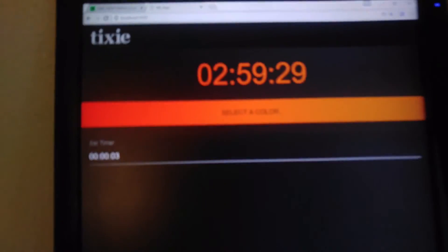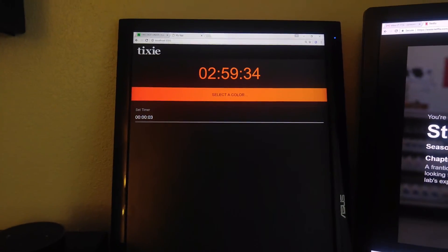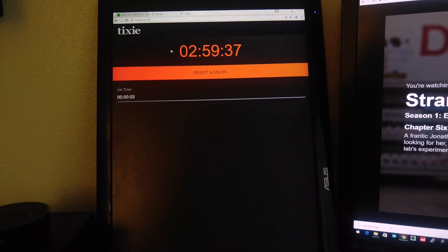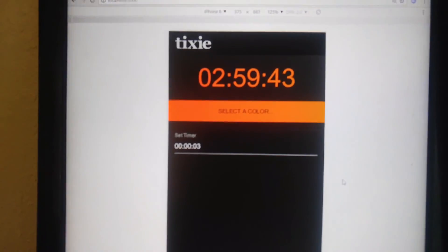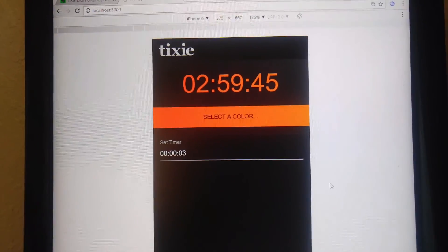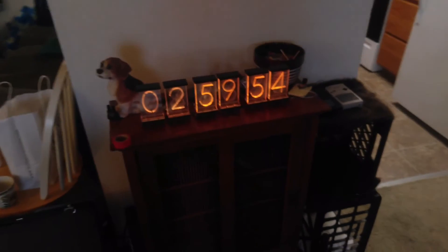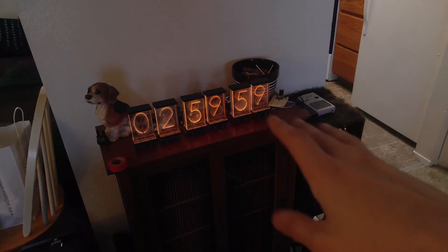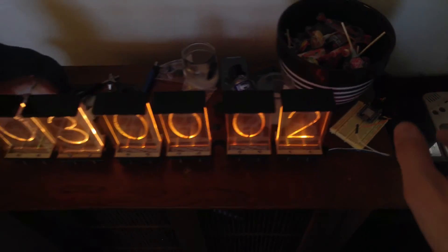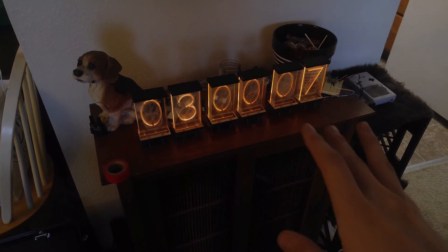I'm calling the software Tixie. Tixie is the clock software for these displays. It's designed to be a Cordova web app, so for Android and iOS, if you want to control your Lixies as a clock you'll be able to do it through here. One thing it already does is automatically pull your time zone. So when you have the Tixie code flashed on an ESP and connected to six of these, just turn it on and that's the time — it's done. Which is awesome.